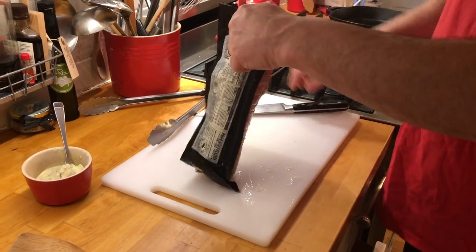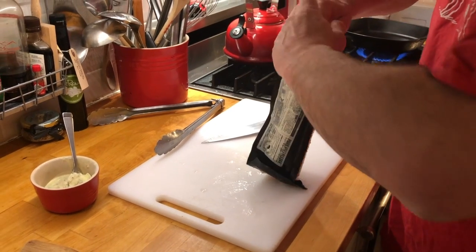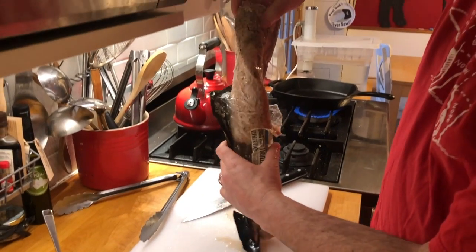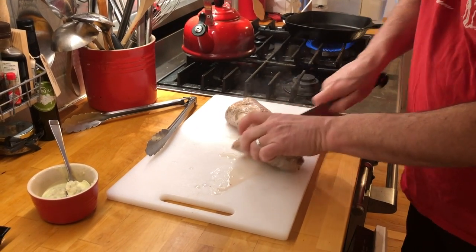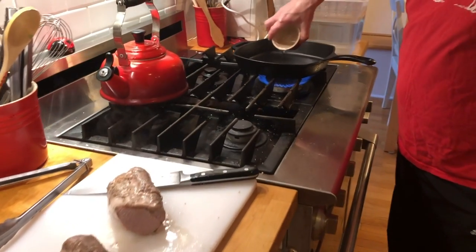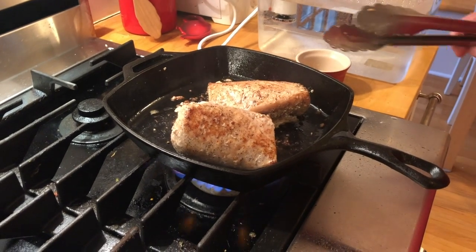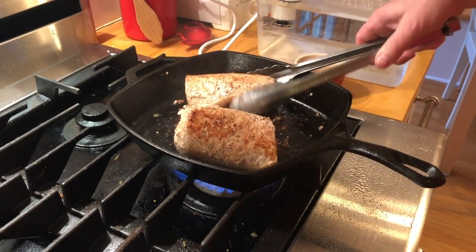These are great to sear on the grill, but I'm not going outside today, so I'm going to sear it in my cast iron skillet. I'm going to open this up, try not to make a mess with all the juices, pull it right out of the bag, cut it in half — it's perfectly cooked. A little bit of vegetable oil to the pan and we'll get some nice color on it.